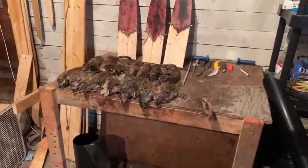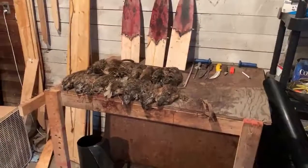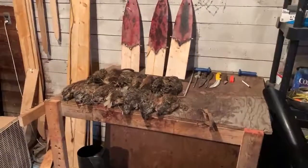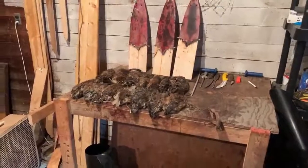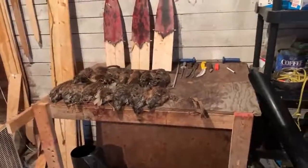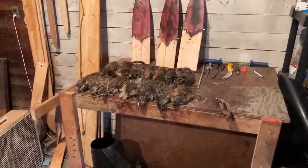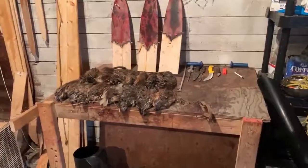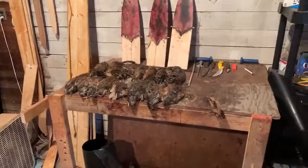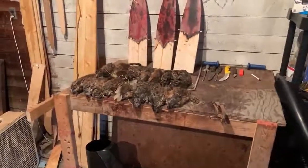I've got four muskrats from today and ten from the day before yesterday — they're going to get skinned now. I'll set the camera up and show you probably one, maybe two. Anybody that doesn't want to see that, now would be a good time to skip out. I won't do a lot of flashing shots. For experienced trappers that can teach me something, please do — I really like constructive criticism.